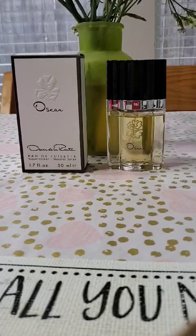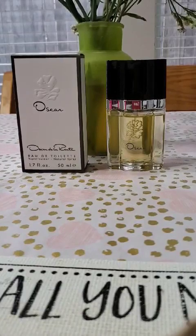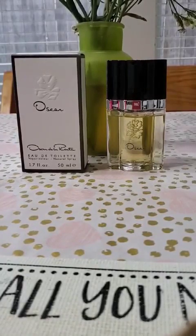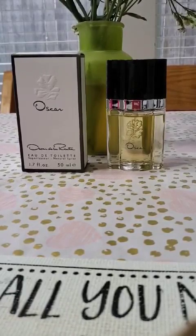Hi and welcome to my channel and welcome to my very first video! Today I will be reviewing Oscar by Oscar de la Renta. This perfume was first released in 1977 — let me check my notes — yes, it was their very first perfume that they made.